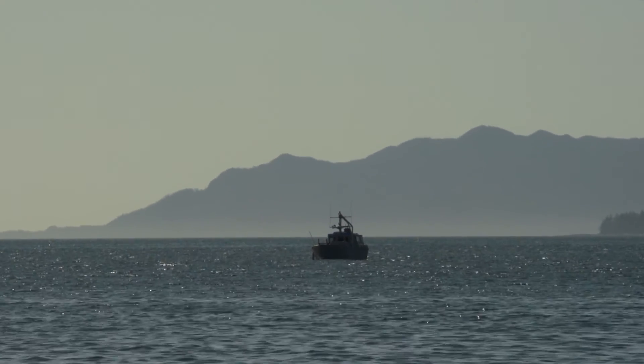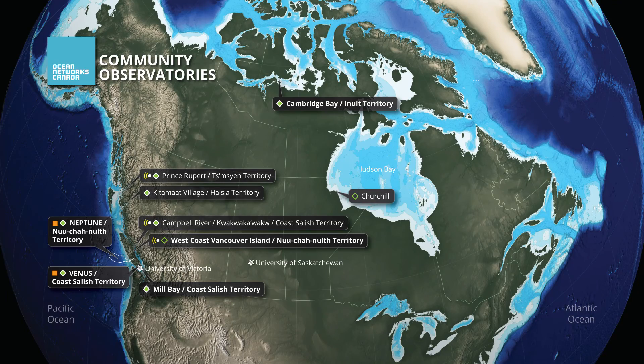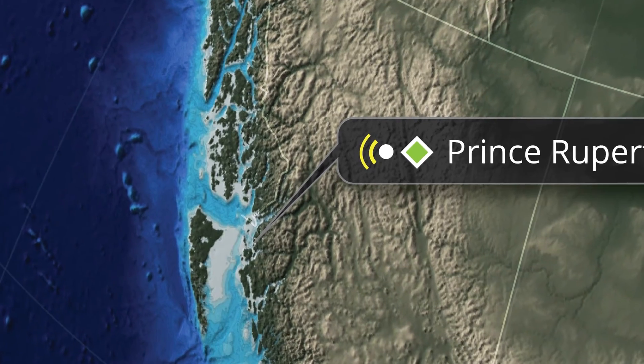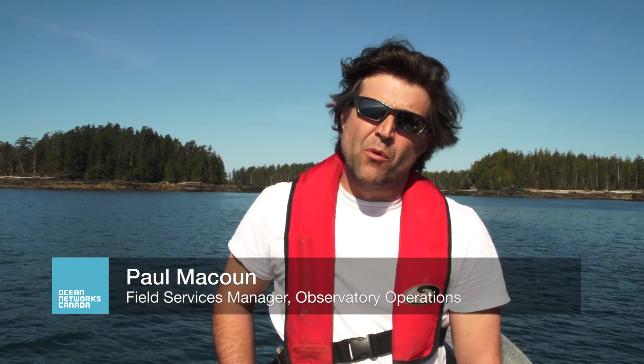We're right now just off the western side of Digby Island in the Prince Rupert area. The airport's just off to our left and just up on top of the hill. And we have now prepared the shoreline for receiving the subsea cable that we have on board here.